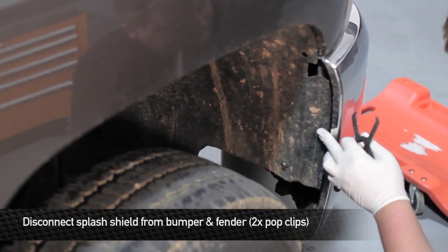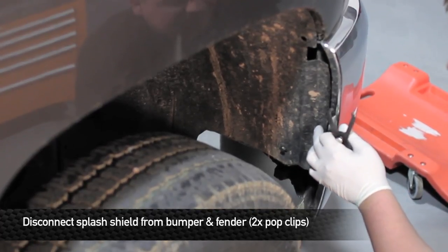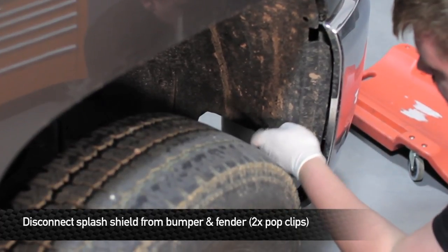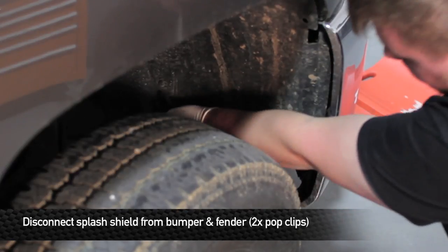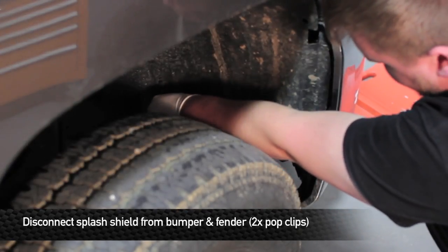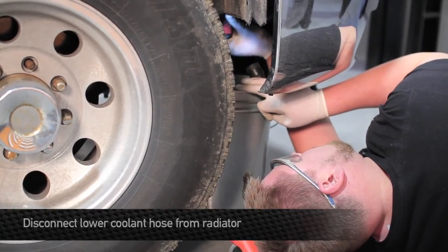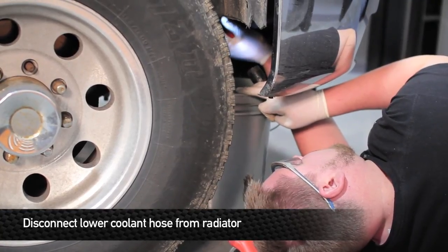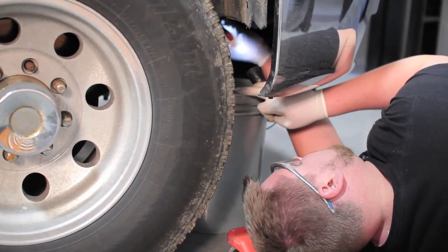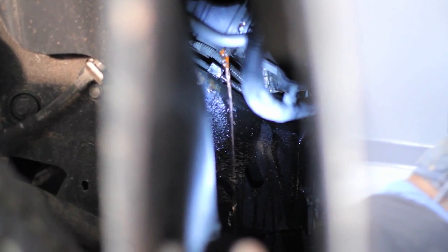The first thing we're going to do in order to get to the lower hose to drain the coolant is remove the splash shield that goes between the bumper and the inner fender pan on the passenger side of the truck. Now we're going to remove the lower hose from the radiator. We're just going to slowly slide it back, because there's no drain plug on this radiator, so we drain it by slowly separating the hose from the rad and letting coolant bleed.